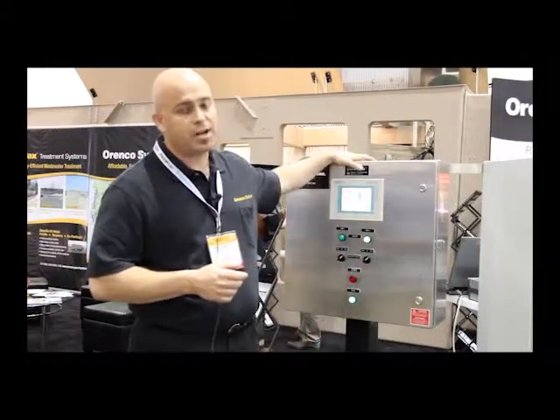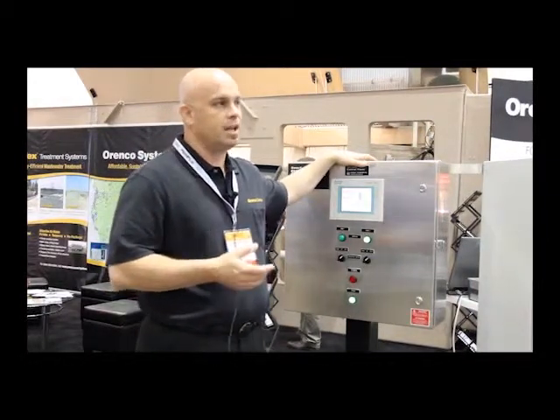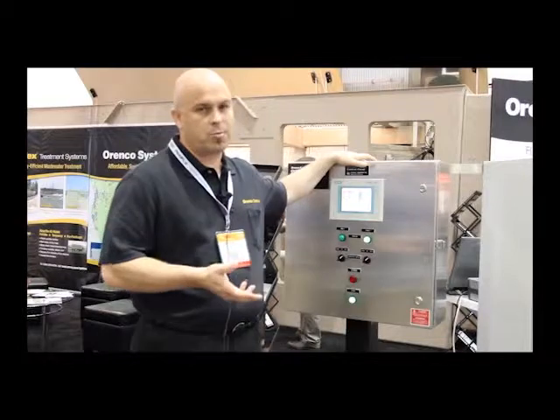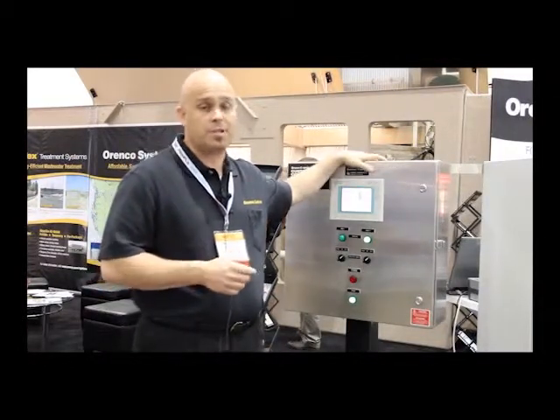This is a stainless steel box, fairly typical for this application. It's called NEMA 4X — it's corrosion resistant. It's a little bit more than a standard NEMA 4, which would be painted steel, but for long-term corrosion resistance it's still preferred a lot of times.